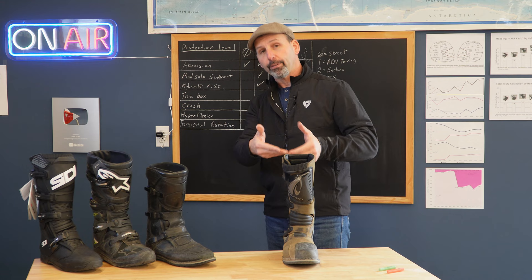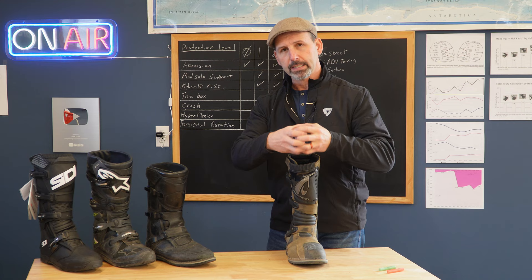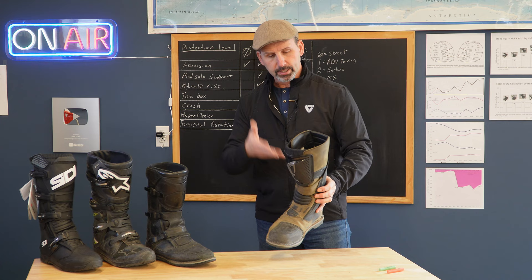Now, that's going to be really good for airflow. When you're riding, air is going to get down inside the boot and it's going to be more comfortable. But it's going to be an issue for protection, because to get maximum protection, that boot needs to be clamped down nice and tight up against the leg.